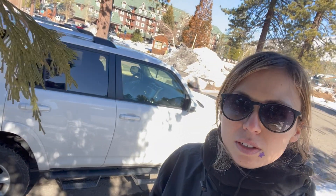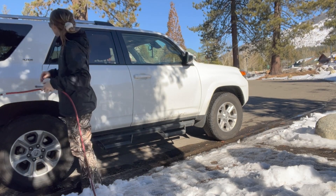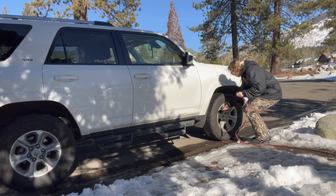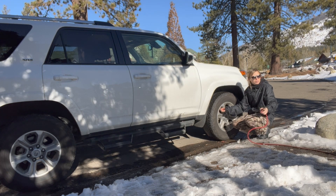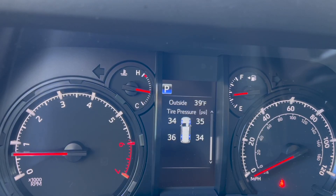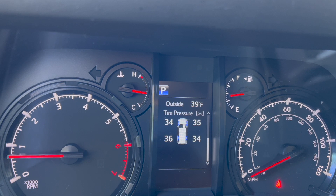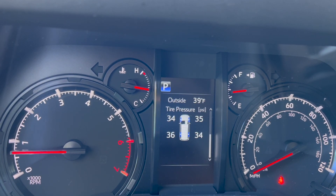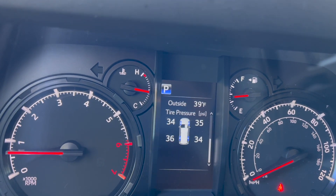I turned my car around and I'm going to the other side. I'm done. I might have inflated them too much. My guess is that they'll even out though, and I'm gonna recheck them once I get out of the mountains. I didn't like how they kept going to like 27 or 28, and that's not really the best for a 4Runner. But mission accomplished — I'm so proud of myself.